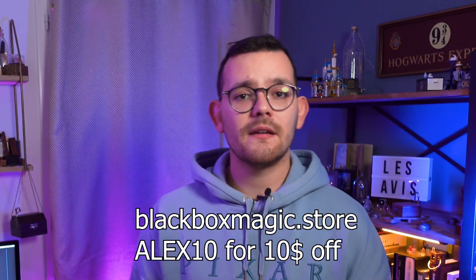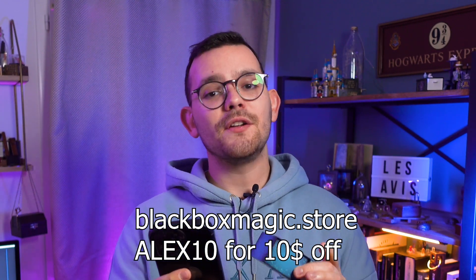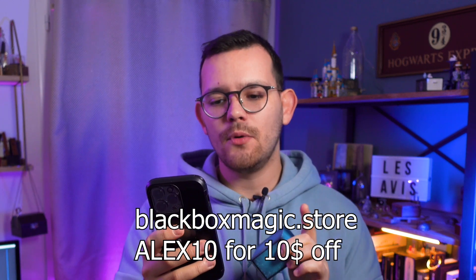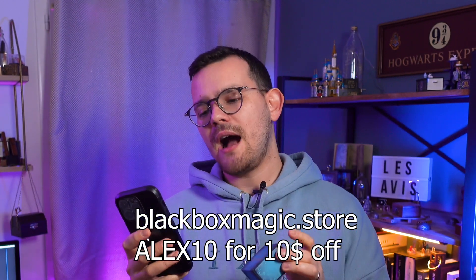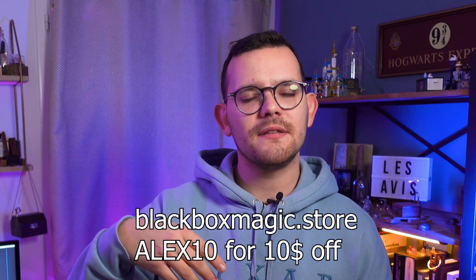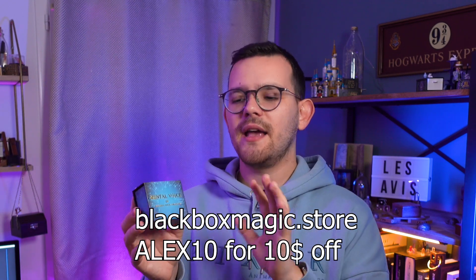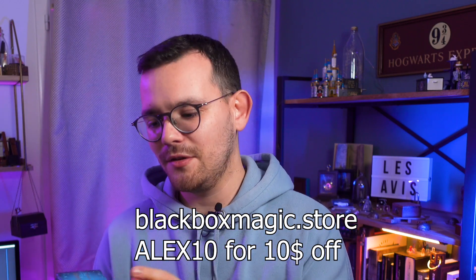Mental Voice can be bought at the original store blackboxmagic.store. There is a coupon code — Alex10, A-L-E-X-1-0 — for a $10 discount, so it comes to $190 with free shipping worldwide. I received mine in a few days; the guys at Black Box Magic store are very fast to deliver.